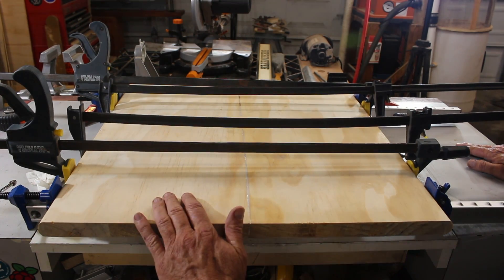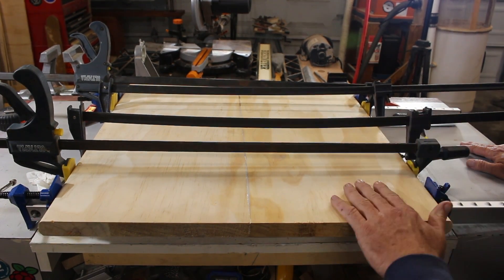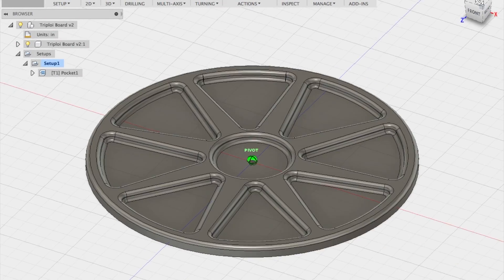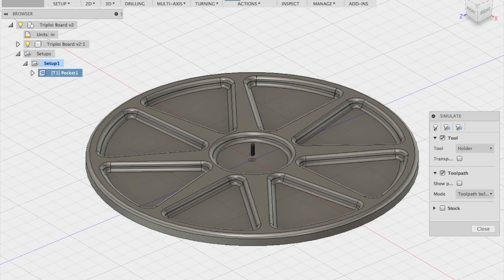There it is — looking pretty good, nice and flat. Here's my model in Fusion 360, which is the software I'm using to create the model and generate the CAM for the CNC router.